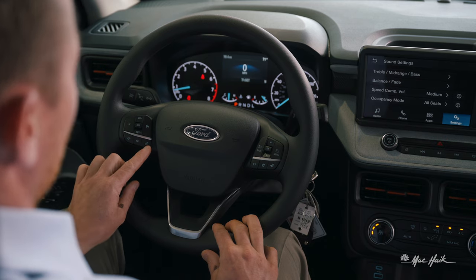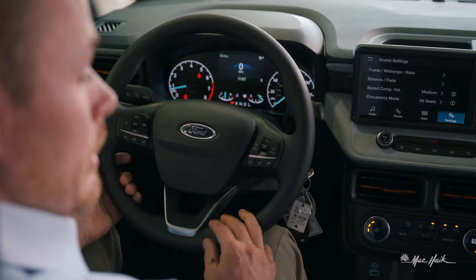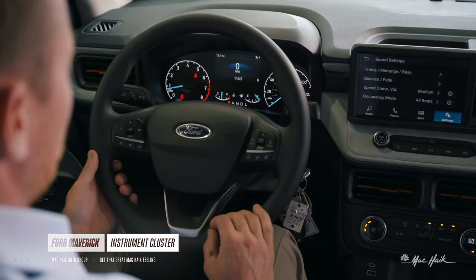On the left side, you've got mute, volume up, volume down, and the cruise control button. You've also got cancel, set which goes up four miles per hour, and minus which decreases four miles per hour, plus a resume button to resume cruise control.